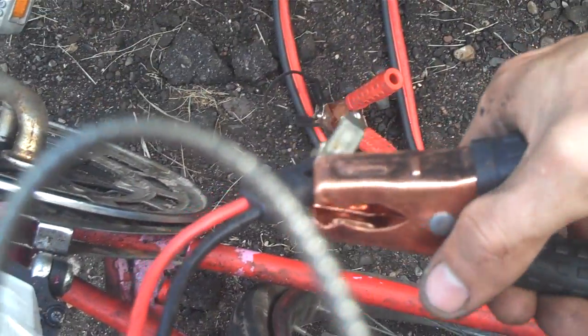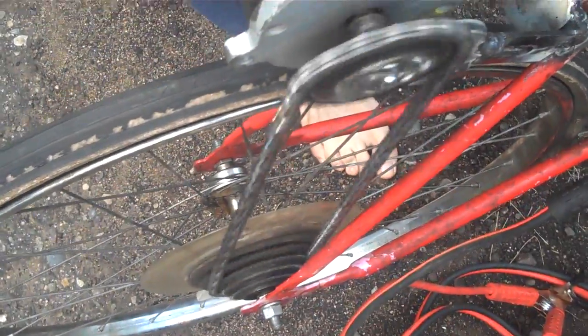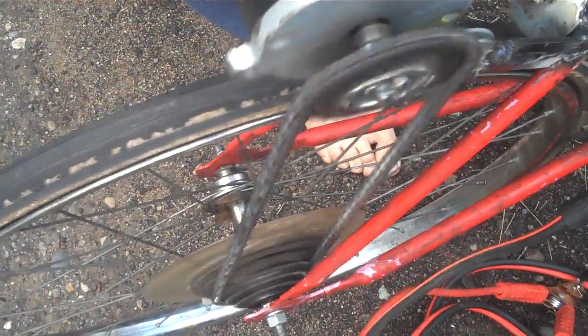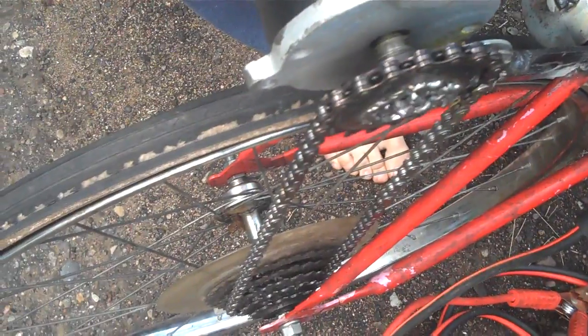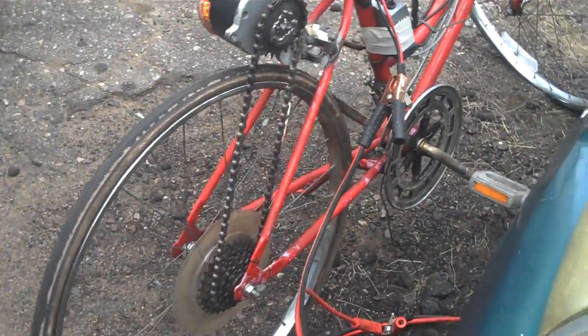Come up here to the throttle handle — it was saying my car battery's dead but we'll just hook it up again — throttle handle, and there you go. That's the easiest possible way I could think of to make an electric bike at home.